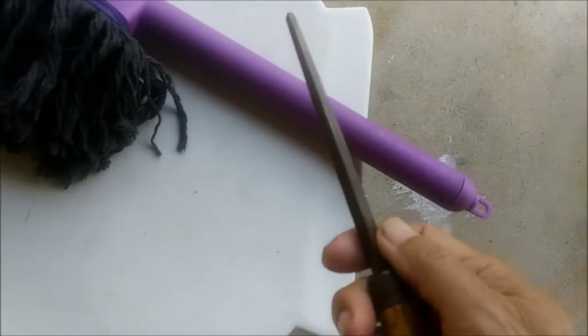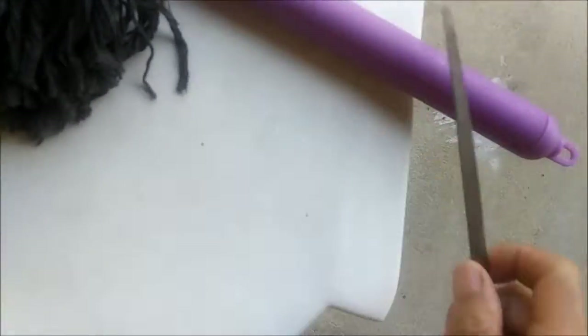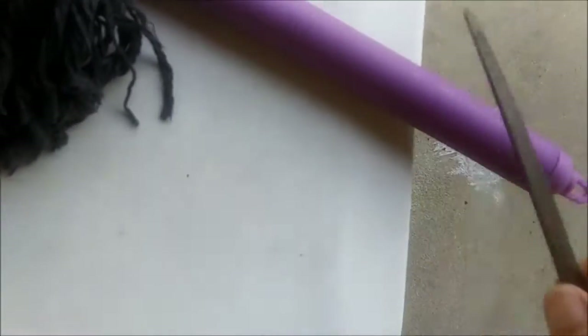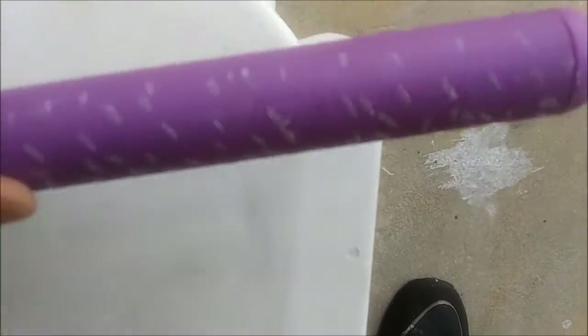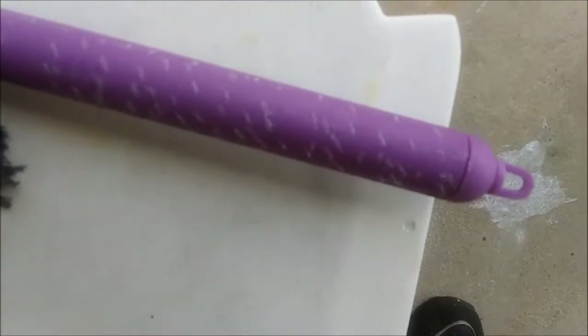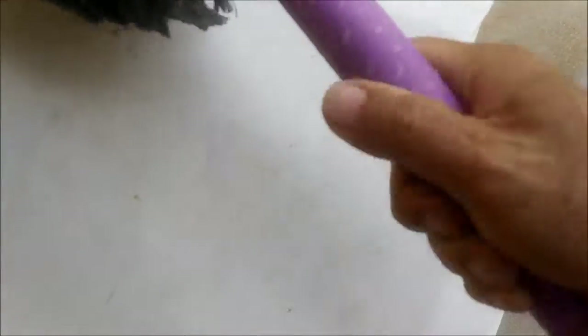It gives me a better grip. What I'm going to do is I've got a triangular file, and I'm just going to rough up the surface all the way around. Put grooves in the handle all the way around with that file. Now, when I grip it, there's a better chance of it not rotating in my hand. Just scuffing it up a little bit.